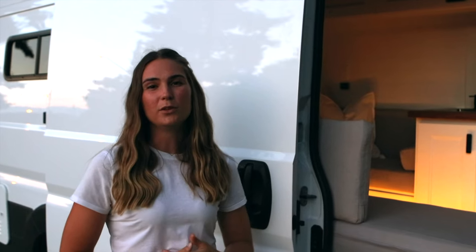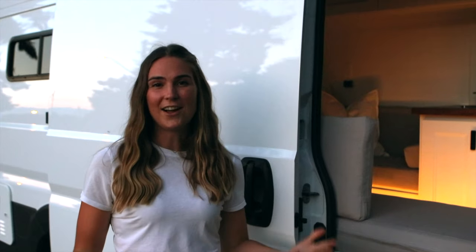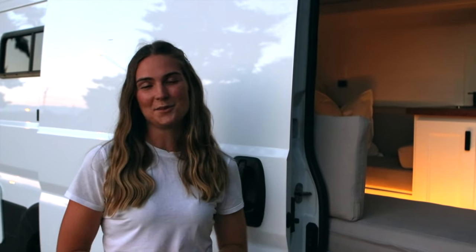All right, so that's pretty much all the major features of our van. We really wanted to build something comfortable, stylish, and just really easy to live in. I hope you liked our style and our design — thanks for watching!